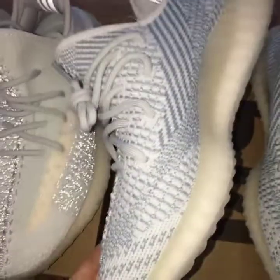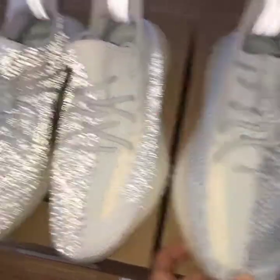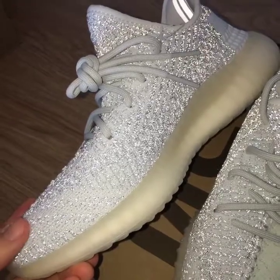About the inner side, the non-reflective you can see very clearly. But about the reflective one, now with normal light, you can also see very clearly.